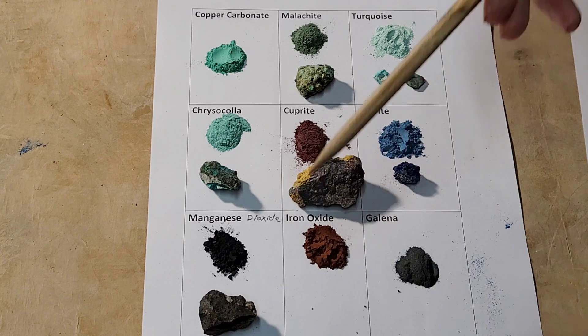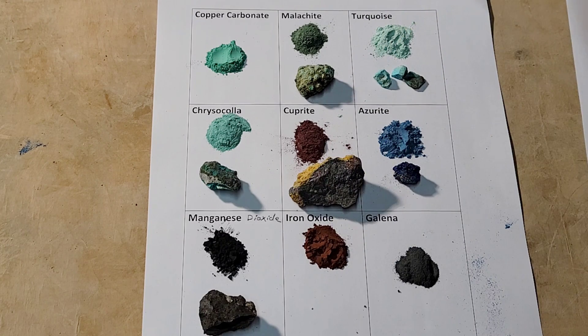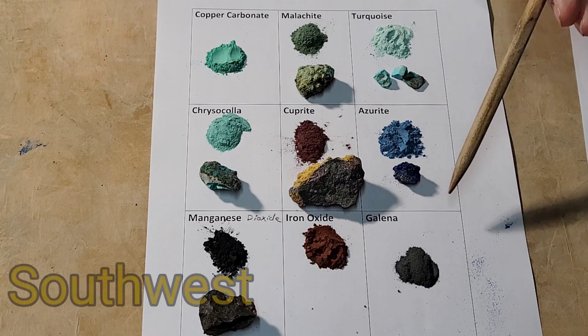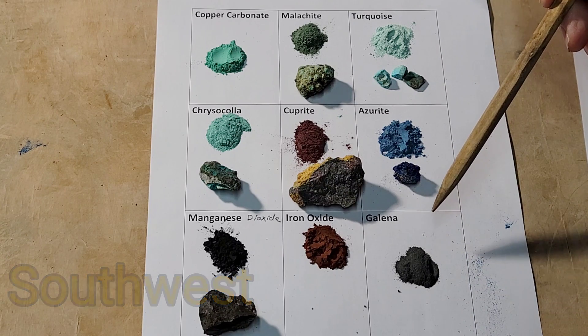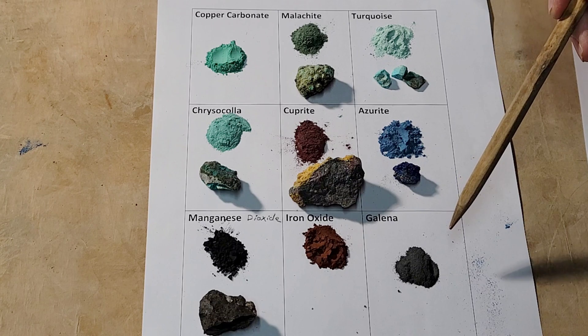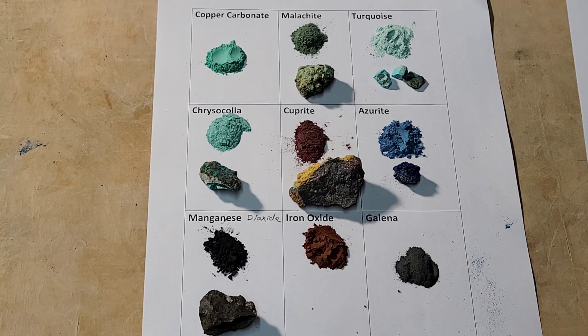This is iron oxide — all those red rocks down in the southeast have iron in them. And then this is galena. Galena is a lead ore which was used to make a glazed paint, and that's one of the things we want to try and do — figure out how to actually make glazed paint. These are all the different materials that I'm going to be using in that little experiment.